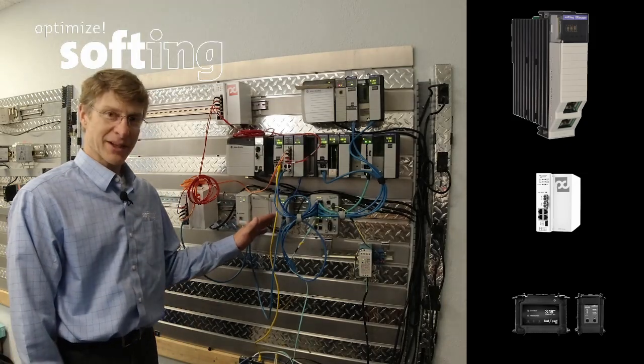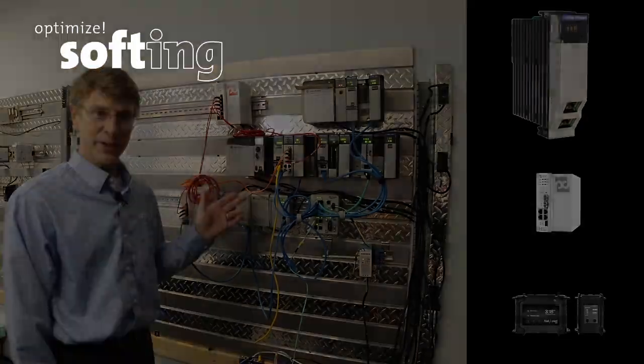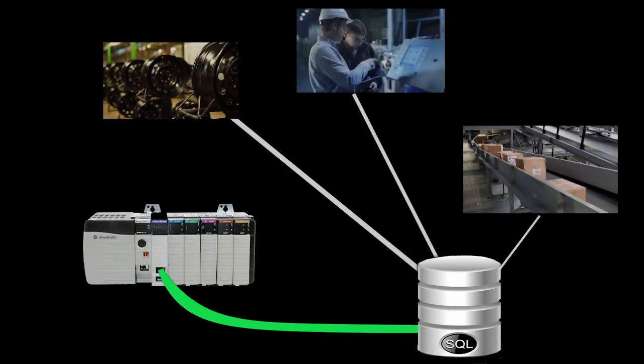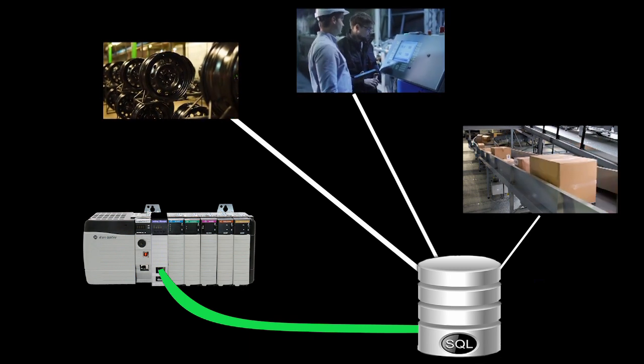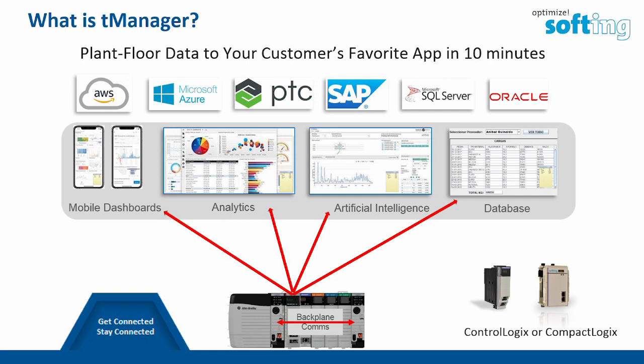T-Manager is a CompactLogix or ControlLogix module that inserts right into the PLC and connects the PLC up to databases, your favorite dashboard, or cloud apps. T-Manager is a built-for-purpose connectivity solution for Rockwell PLCs, so there's no PC in the middle, no software code to write, no OPC protocol translation.